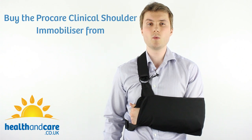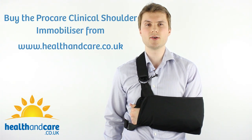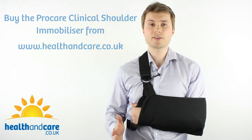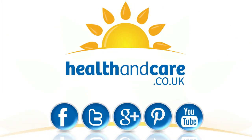The ProCare Clinical Shoulder Immobiliser is available to purchase on our website at www.healthandcare.co.uk. I really hope you've enjoyed this video. Thanks very much for watching — don't forget you can follow us on Twitter, like us on Facebook and subscribe to our YouTube channel for more useful videos and content. See you next time.